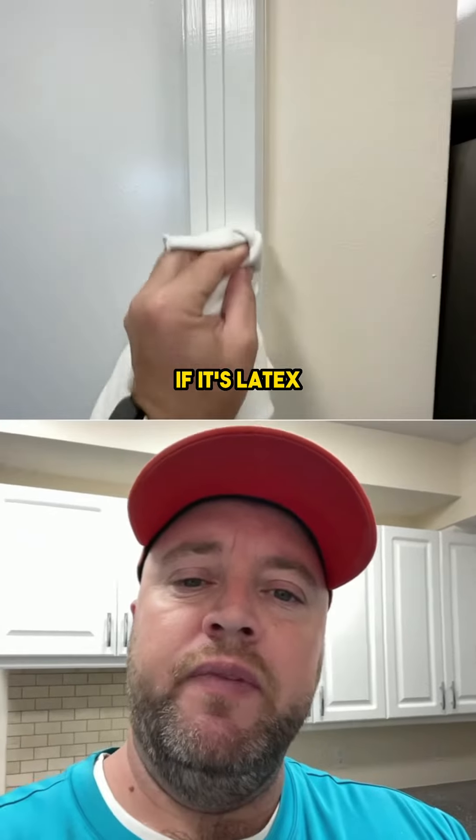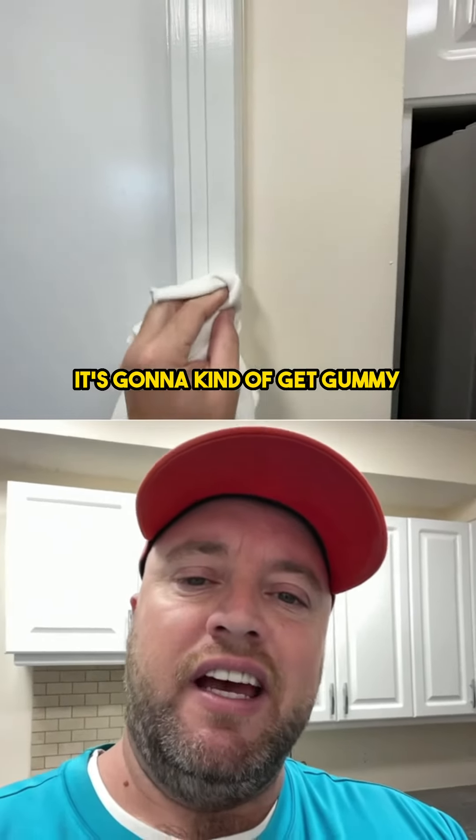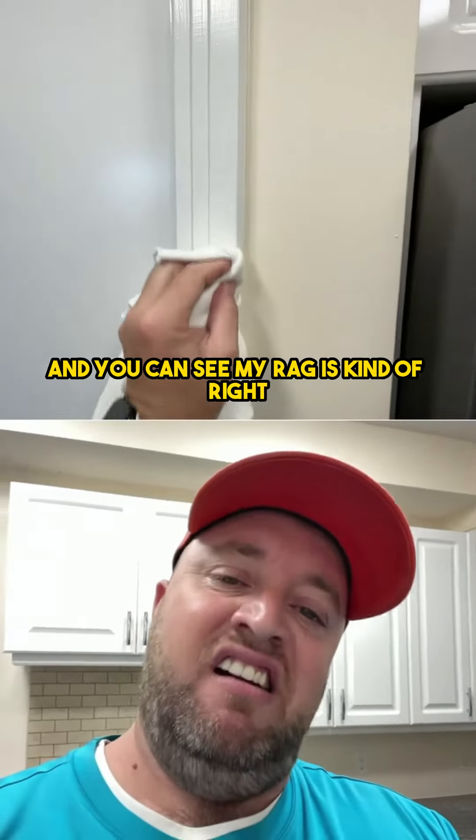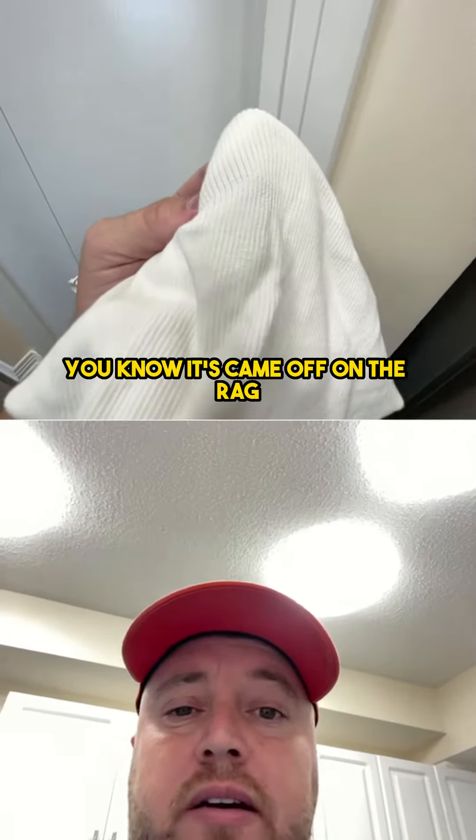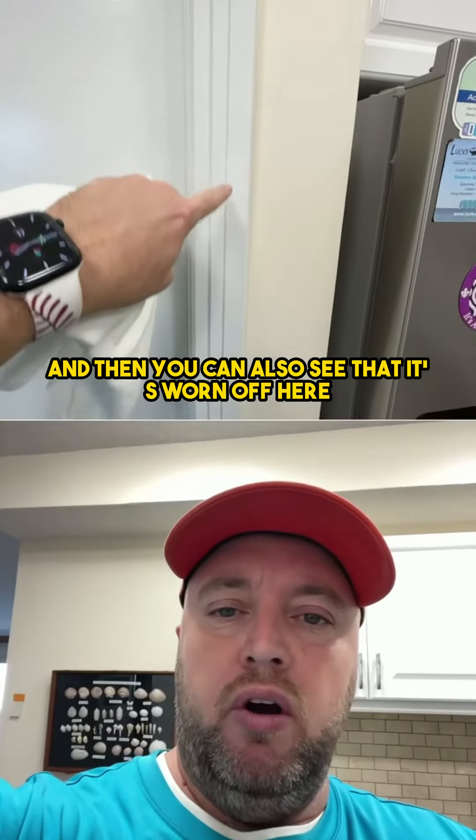And there are two things that will happen. If it's latex, it's going to kind of get gummy. And you can see my rag is kind of — it comes off on the rag. You can see there's white paint that came off on the rag, and you can also see that it's worn off on the trim here.